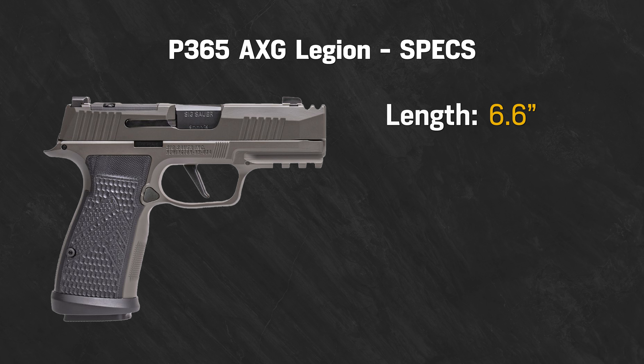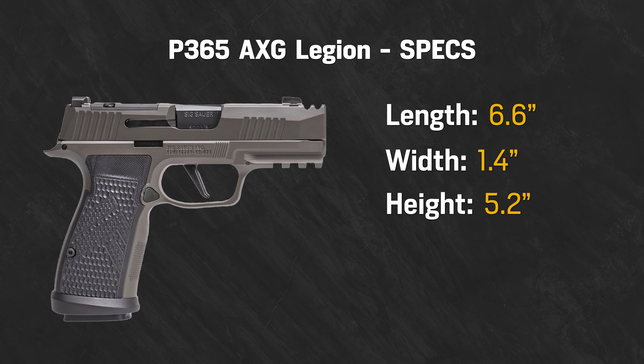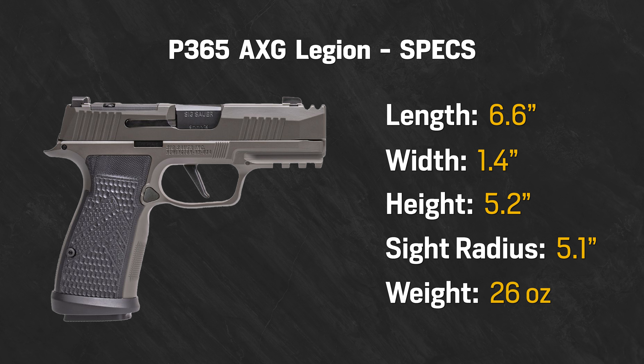Now for dimensions and weight: the overall length is 6.6 inches, width is 1.4 inches, height is 5.2 inches without an optic, sight radius is 5.1 inches, and the weight is 26 ounces.